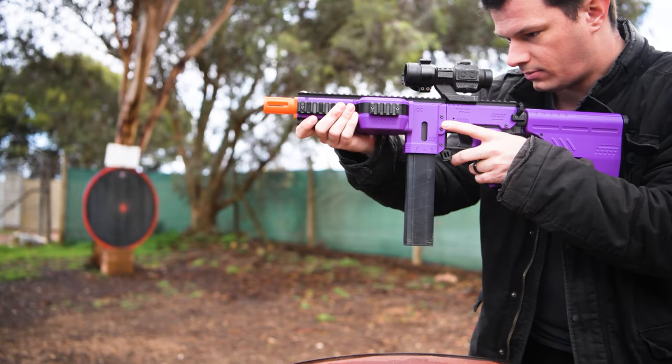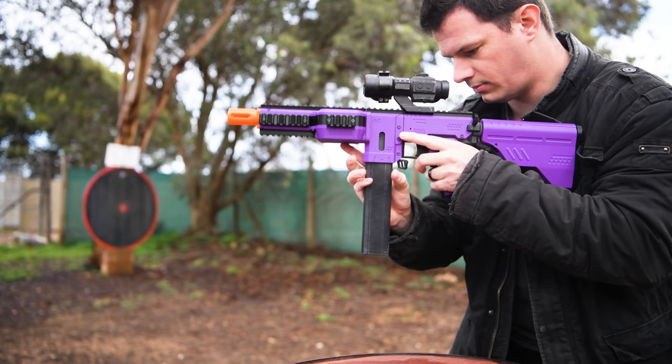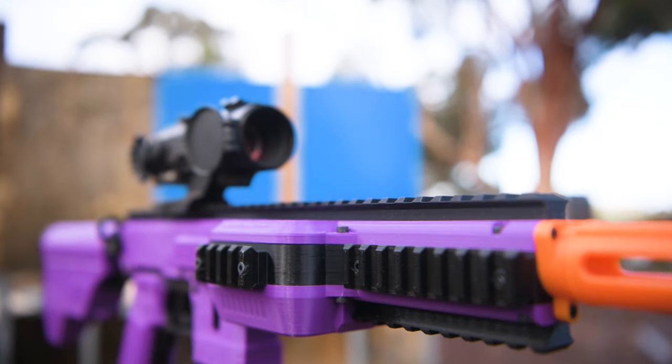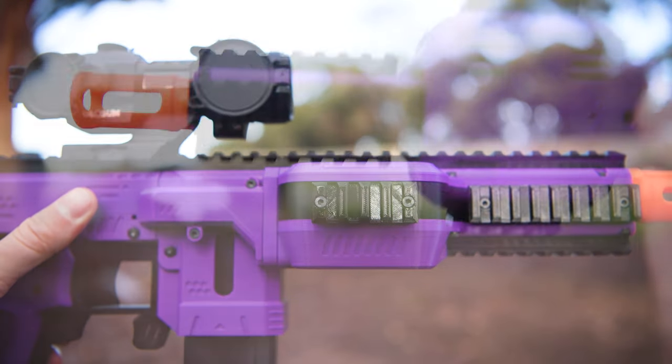When you want to swap mags, the mag release is close enough to hit with your firing hand, and you can just gravity drop the mags if you're in a hurry to reload. The Gryphon has a Picatinny quad rail, including a full length rail up top, and shorter lengths on both the left and right sides, and on the bottom as well.